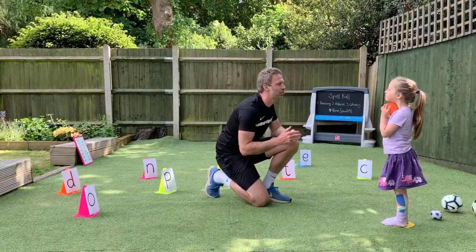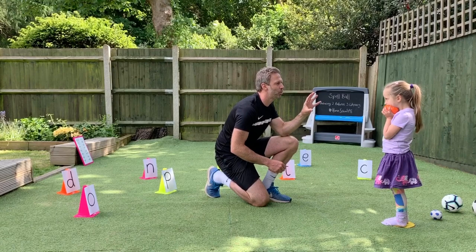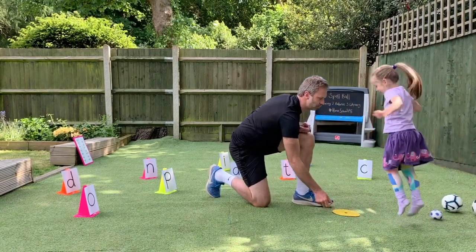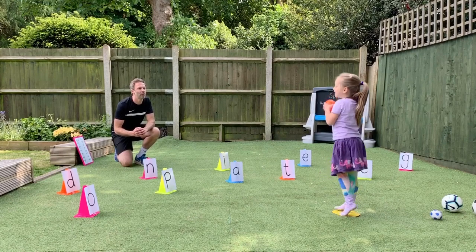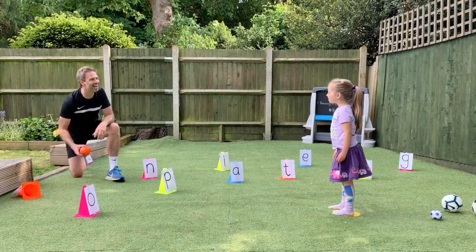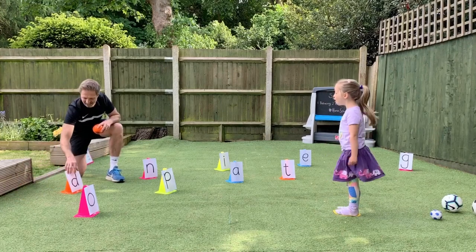I'm going to read you out another three-letter word but I want you to throw the ball with only one hand and we're going to move the marker forward. How do you spell dog? Well done. Great shot.